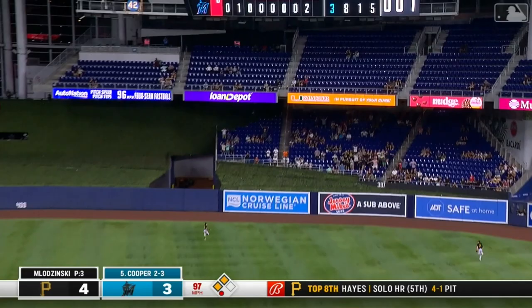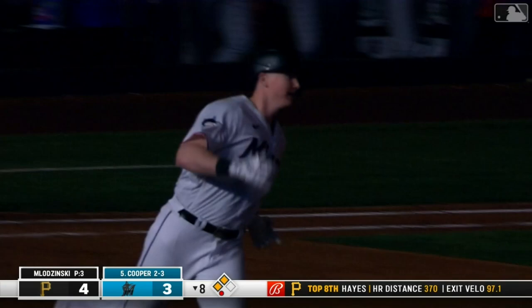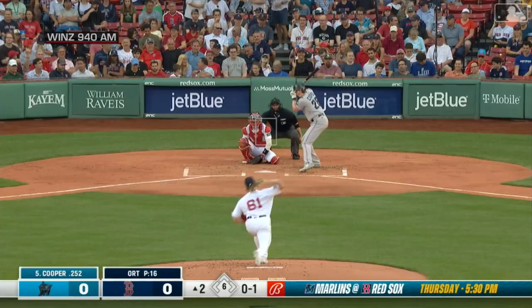Cooper drives one right center — going way back. Goodbye. Three-run homer, Garrett Cooper.